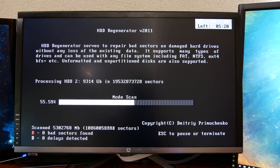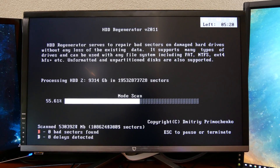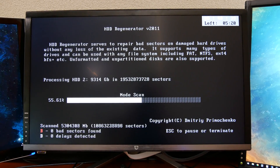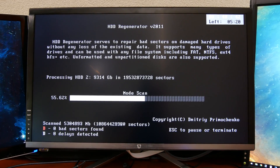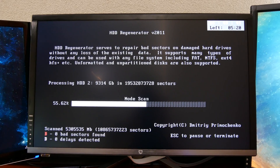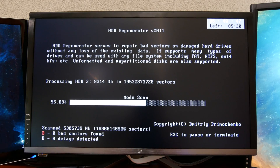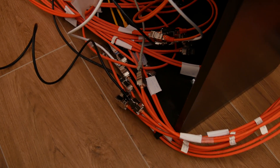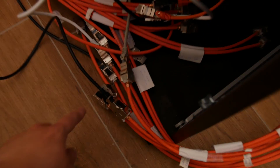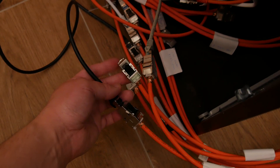After switching the monitor's input to HDMI, we can see the exact screen running in the garage. There's about 35 meters of Cat 7 cable between here and there, plus two keystones and a 5-meter Cat 6a/7 patch cable on each end. Once the patch panel is hooked up, I can easily patch keystones to get the screen wherever I want.